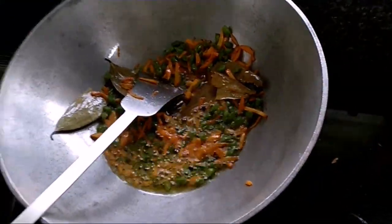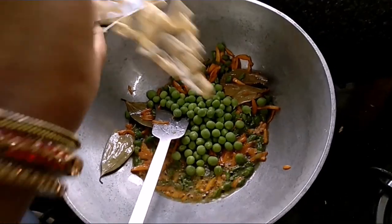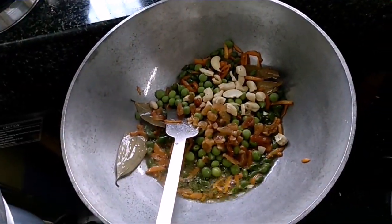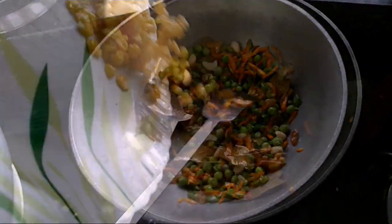So friends, now I am going to add green peas, kaju, and kishmish. I will add the green peas in which I will add.